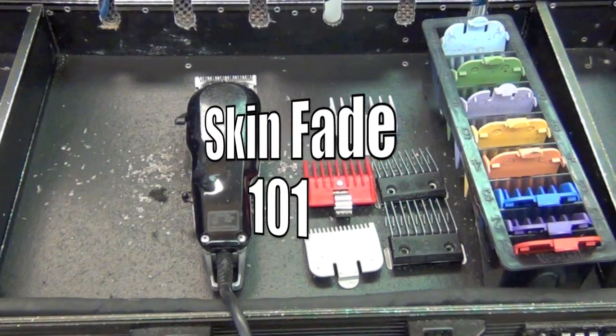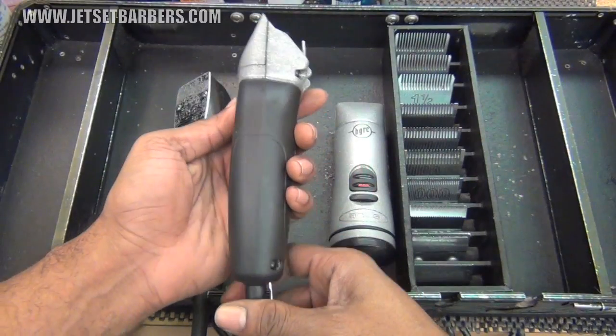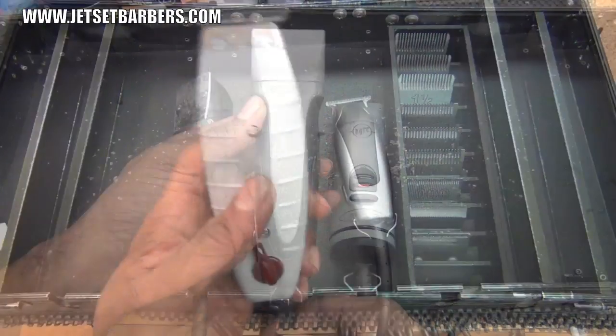Welcome back. Today I'm cutting a skin fade. I'll be using the Wahl 5 Star Senior, the Andis MVP, and the Andis T Outliner.